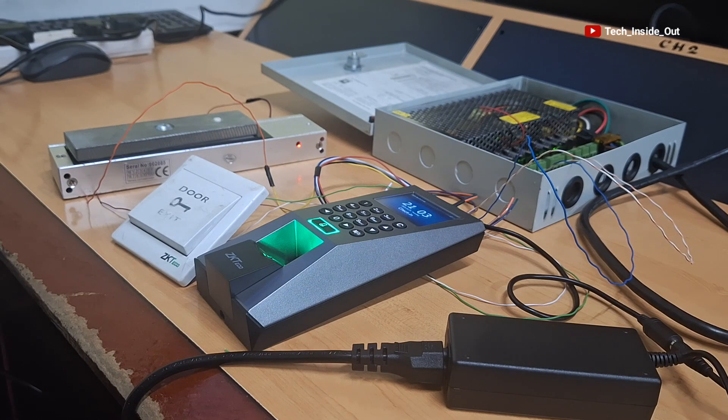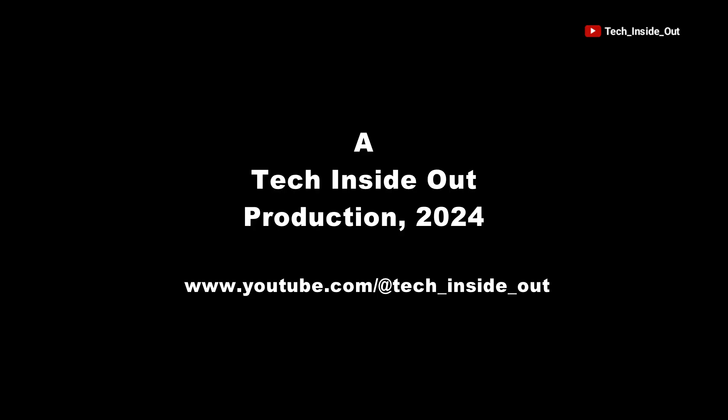Let me hear from you if you have any comments or questions about this video. Don't forget to subscribe to this channel. Thank you so much for watching. See you in the next video.